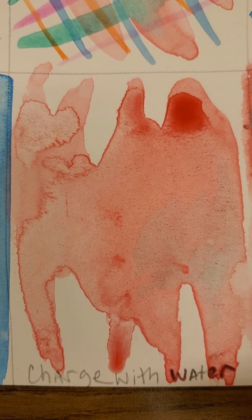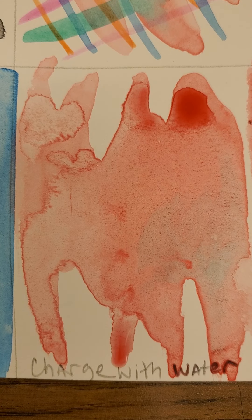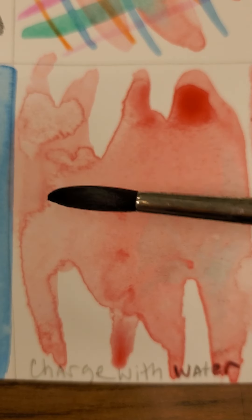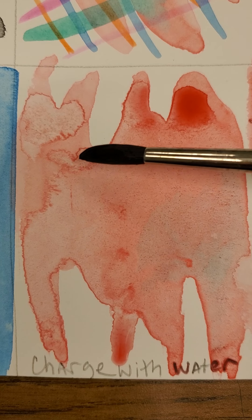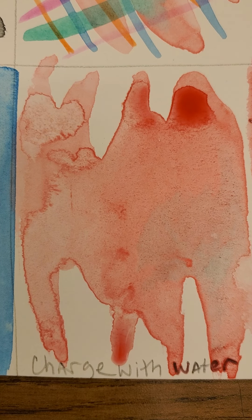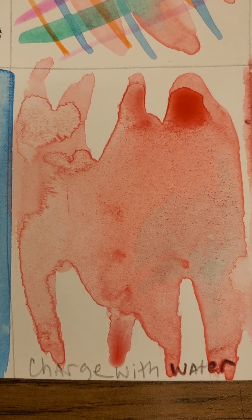The next one was charging with water. When charging with water, you're using clear clean water from your brush, and you can see right through here it created these patterns called blooms. That's very traditional with watercolor — to create those blooms.